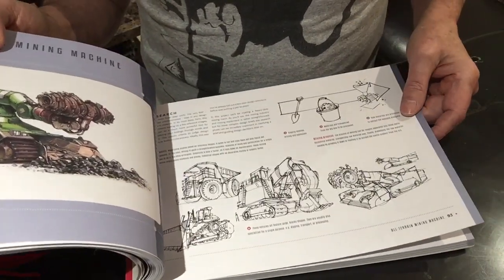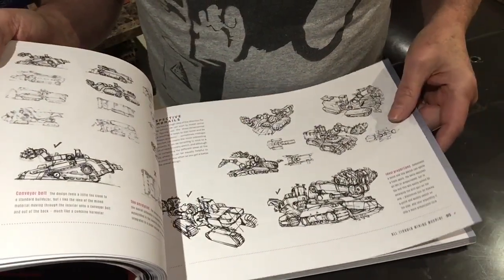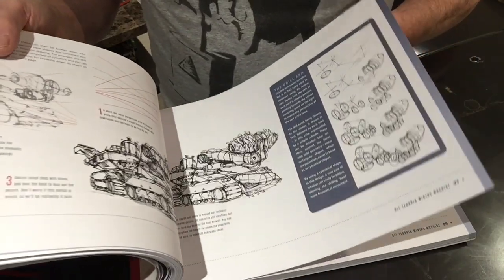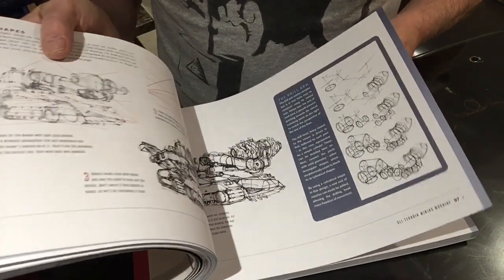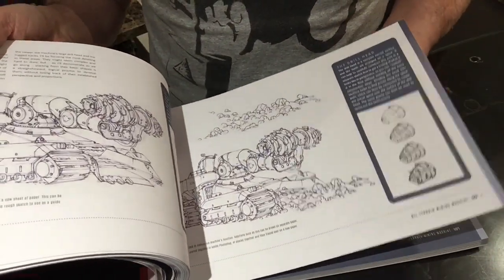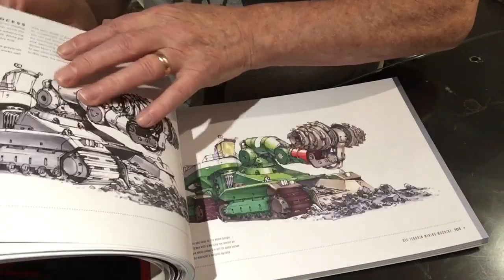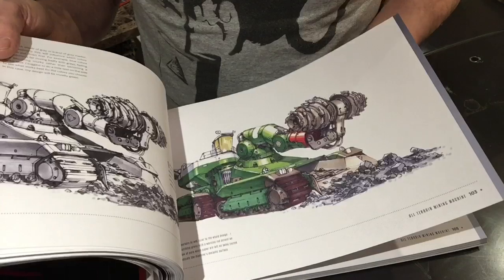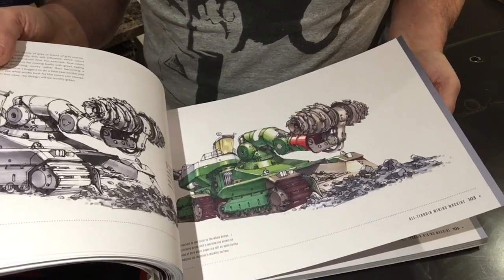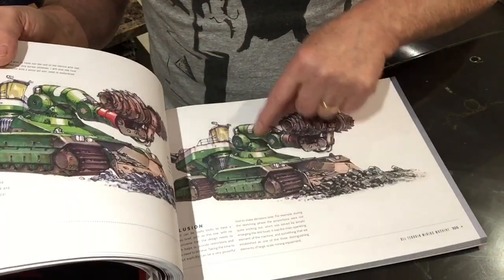Guido Coop. Once again, following the same format — building it up, practising perspectives, adding detail and form, shading, adding rust. So I think what he's demonstrating here is you can go to a building site, photograph anything, and make a concept piece out of it. Great reflections here.